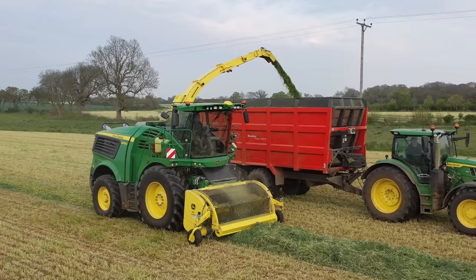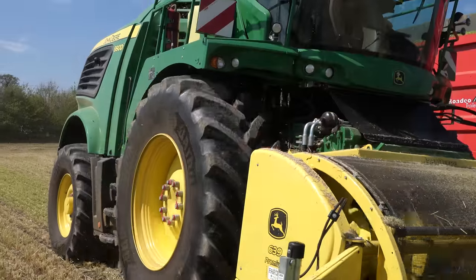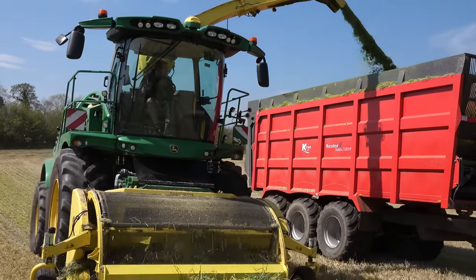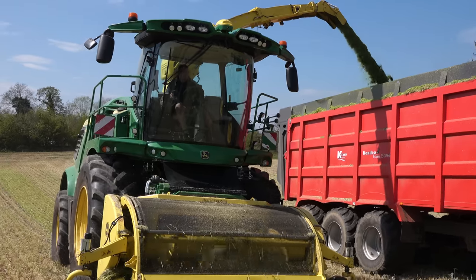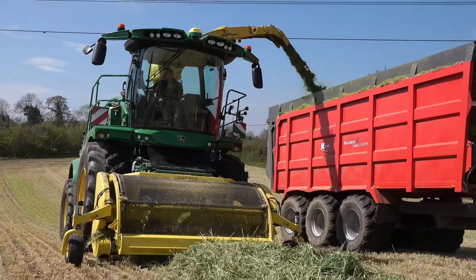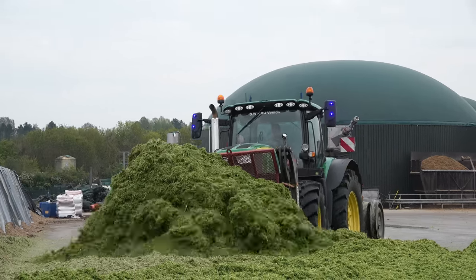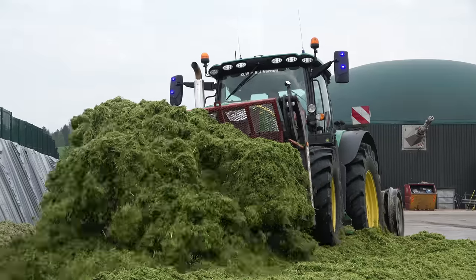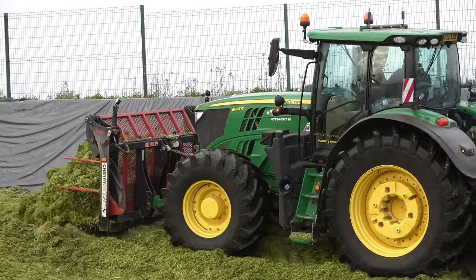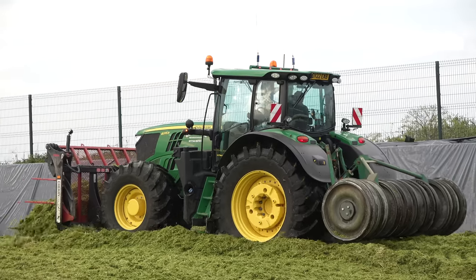The 9900i would do a lot more chopping in a year, purely because this one AD plant we're on now grows 2,500 acres of maize and just shy of 2,000 acres of rye. This is straight forage rye for an AD plant, grown on a rotation — we chop it and then straight into the rye stubble we're growing maize. As soon as we chop the maize in October or September, we're straight back in with rye. There's never not a crop in the field.